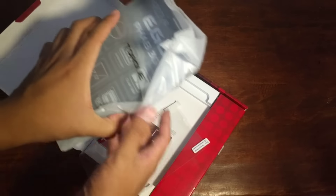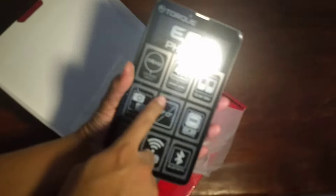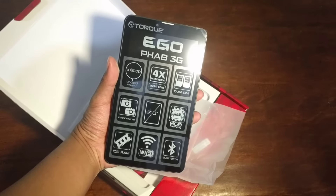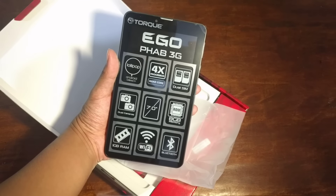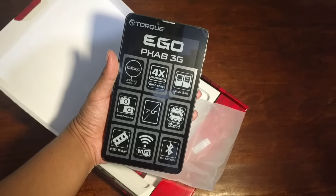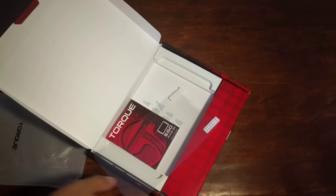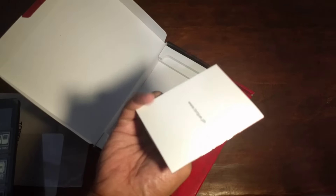We have here the Torque Fab 3G. And look at that — it's already powered by Android 5 Lollipop. There's a quad-core processor, dual SIM, dual camera, 7-inch display, 8GB of internal storage, 1GB of RAM, WiFi, and Bluetooth. And of course, there's a free screen protector included. We also have here the wall charger.